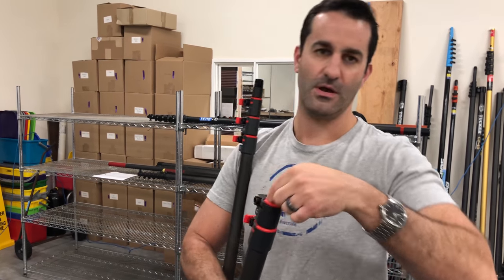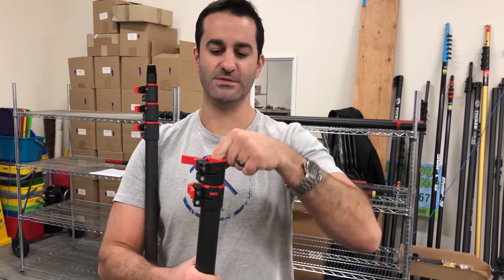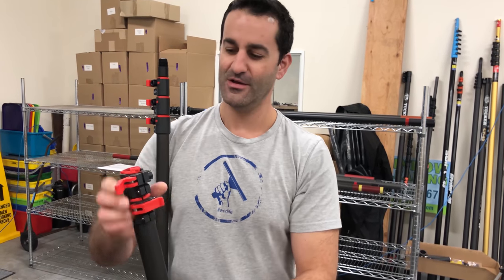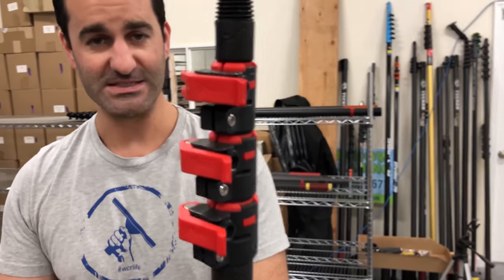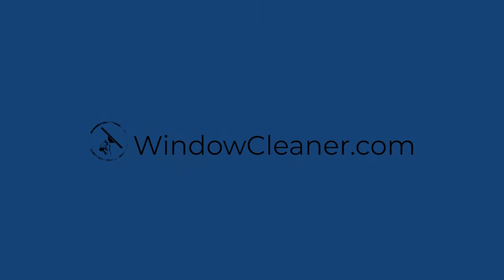High-quality carbon fiber, high-quality clamps made specifically for this pole — no one else is doing anything like this. We're really excited to have this come to market and to be carrying this in the U.S. This is the Facelift Phantom water-fed pole. Thanks, guys.